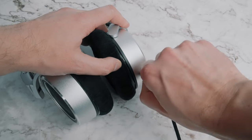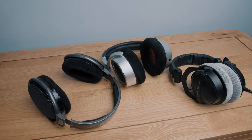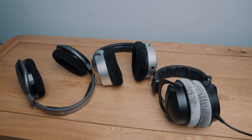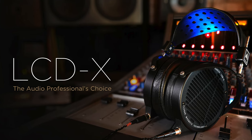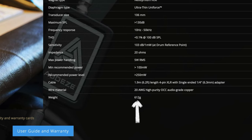The cable locks into the right ear cup by twisting it, which is pretty cool. The weight is 352 grams, which I would say is on the heavier side of medium weight. For context, the Sennheiser HD 650s are 260 grams — a pretty common weight for open back headphones — and on the heavier end, the very expensive Audeze LCD-X are 612 grams. Overall I don't mind the weight of these; they are heavier than I'm used to but it didn't take me long to adjust.